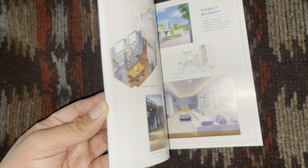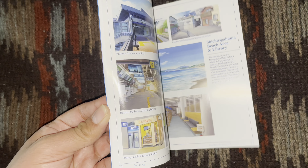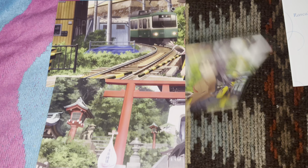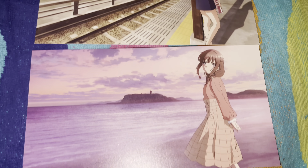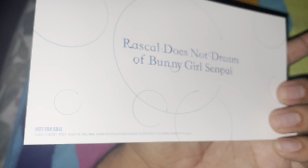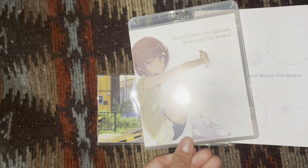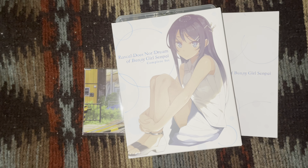Here's the booklet, which has background art and some character designs, and these art cards. So in total it's a booklet, three art cards, and the Blu-ray. Now let's put everything back and end the video.